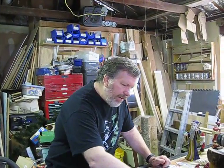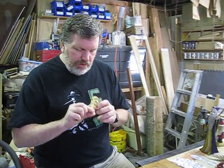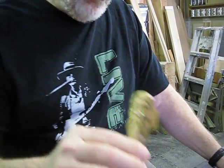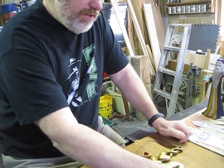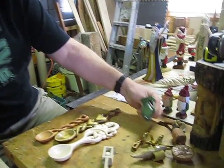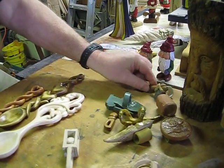I used to carve these little neckerchief slides for Boy Scouts — your neckerchief goes through here. Just tried different little things. These are things I've carved recently, but that's the kind of thing I would do when I was a kid.